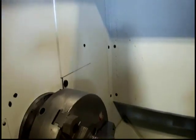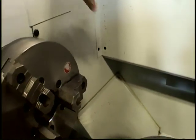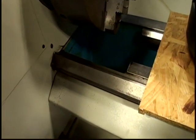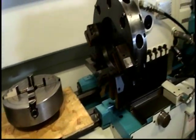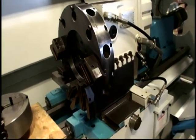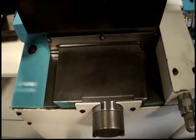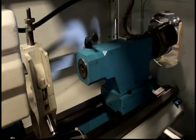The machine has been used very, very little. No splatter. The ways are in clean condition. Turret. Steady rest on the tailstock.